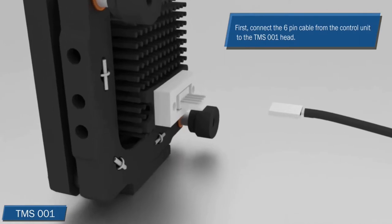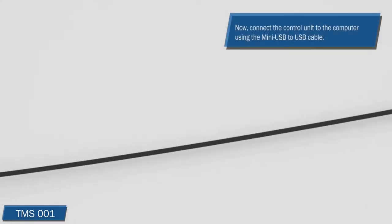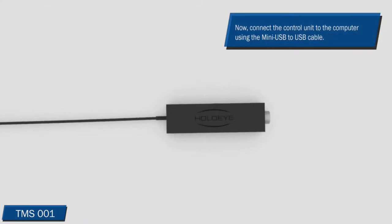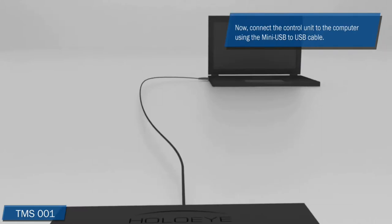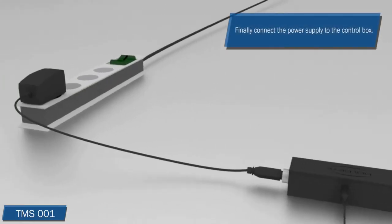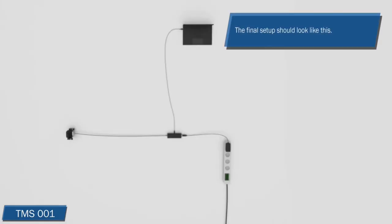First, connect the 6-pin cable from the control unit to the TMS-1 head. Now connect the control unit to a USB port of your computer using the mini-USB to USB cable. Finally, connect the power supply to the control box. After finishing all these steps, the setup should look like this.